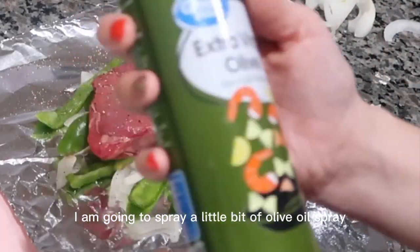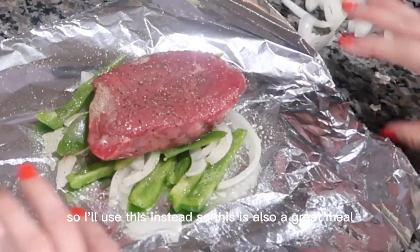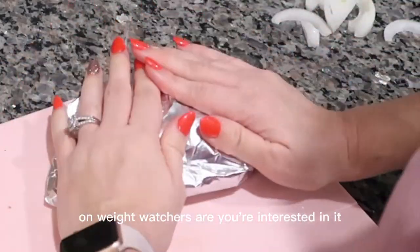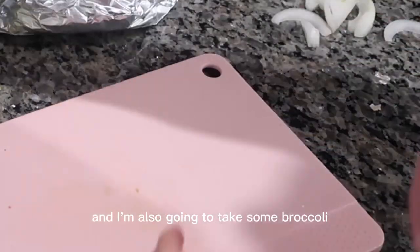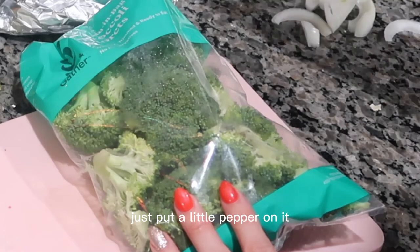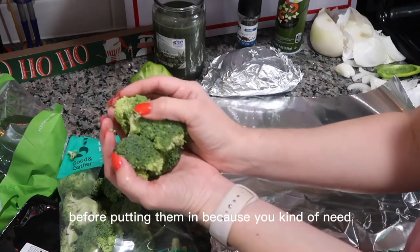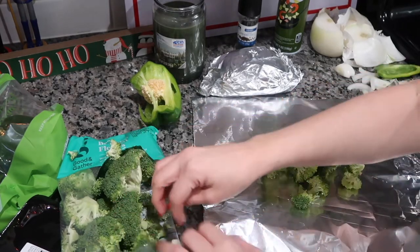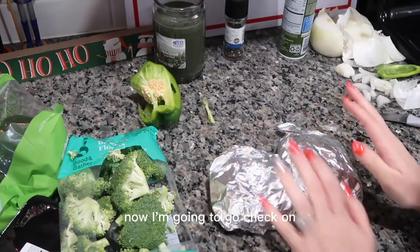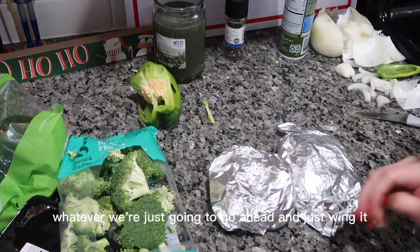I'm going to spray a little bit of olive oil spray. I'm on Weight Watchers so I don't use butter very often — so this is also a great meal for someone on Weight Watchers. I also have some broccoli — I'll spray it with olive oil, put a little pepper on it, and wrap it in foil on the side. These are already washed but I like to rinse them off because you need the water to steam. Then I'm going to check on the other meal — probably should have heated that after, but whatever, we'll just wing it.